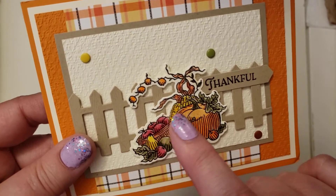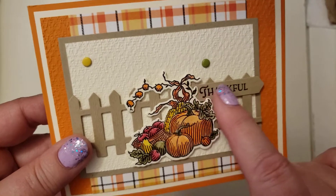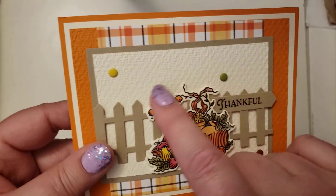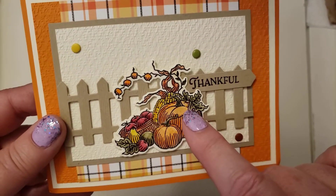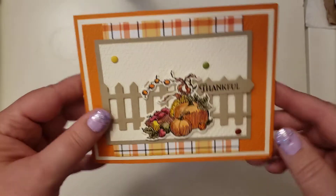And then this is die cut. I think the fence, I think this part here, and probably the paper, is from a Stampin' Up! bundle — stamps and dies, and then matching paper. Wasn't that a fun card?